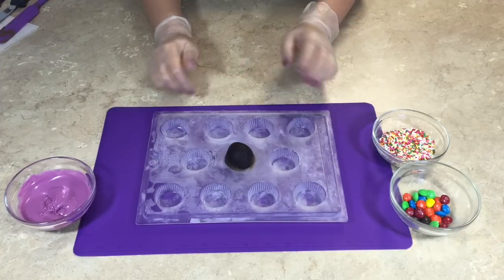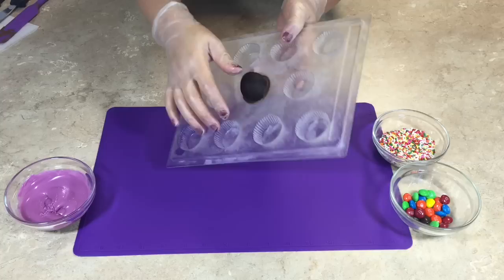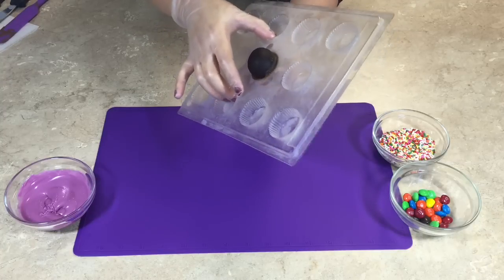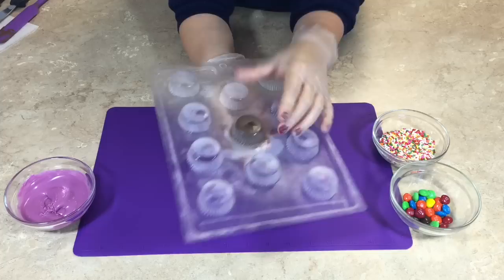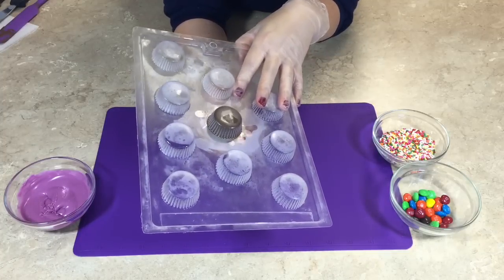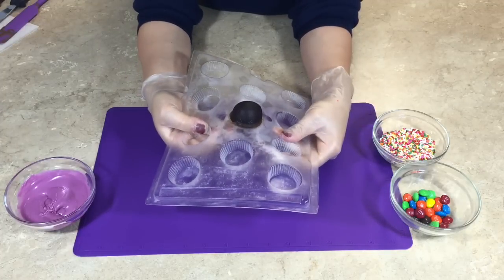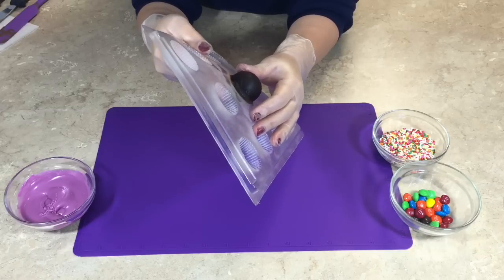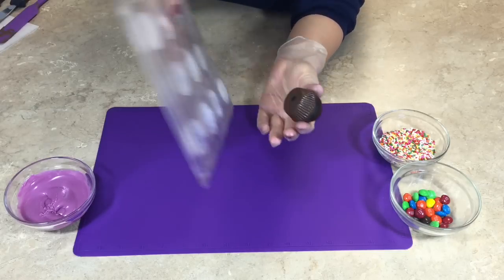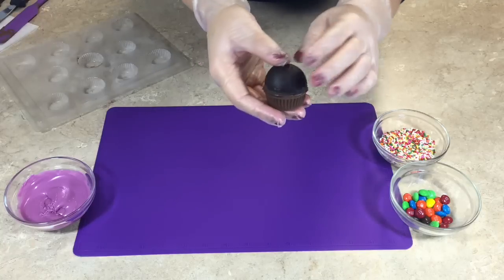Wipe off any excess chocolate and freeze for 15 minutes. Once chilled, separate the half-coated cupcake bite from the candy mold. Give the mold a twist, a little pull, a little push, wiggle it around — it's kind of hard to get out, but once it's out, it's beautiful! Look at that, it's so pretty!